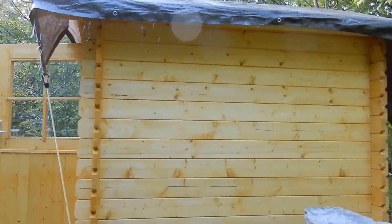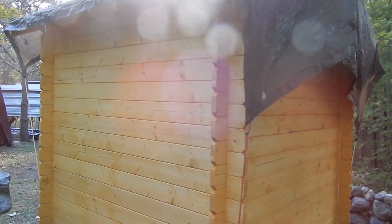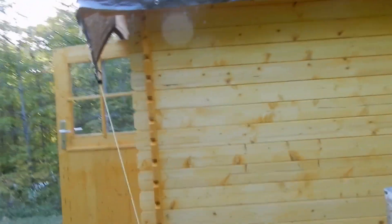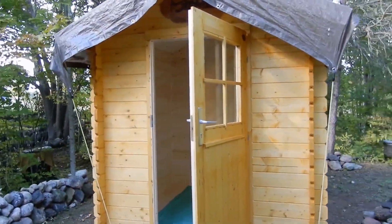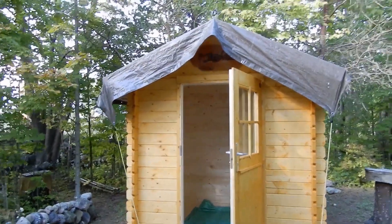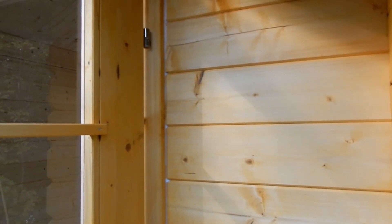Bunky Life said you could put this together in about a day. With a couple of people helping, I got it done in about five hours. But according to Bunky Life, at that point your bunky is done — and it's not really done. Yes, you can get the six by six kit assembled in four or five hours, but there are additional days of work needed.